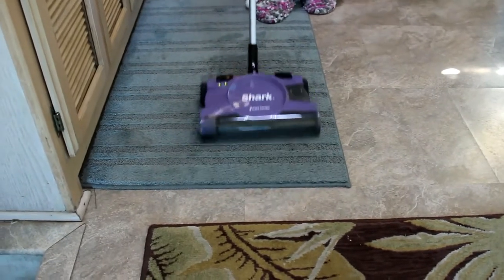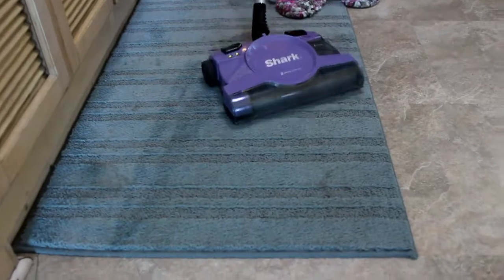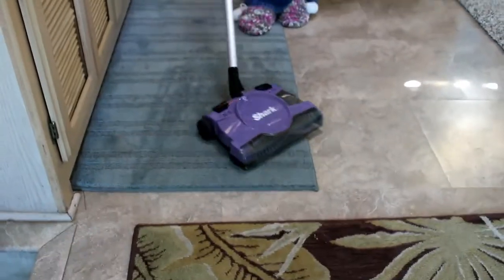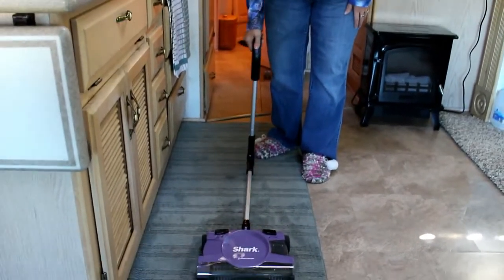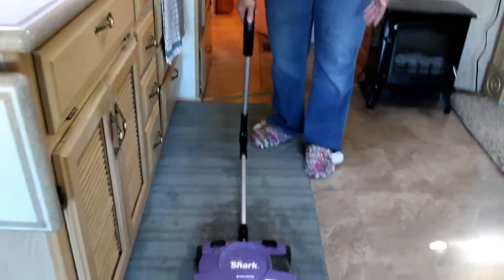It will leave lines in the carpet too — do you see those lines? It will swivel like this and then this here goes down so you can get up underneath things. We don't have a lot that we have to get up underneath here, but if we needed to we could.